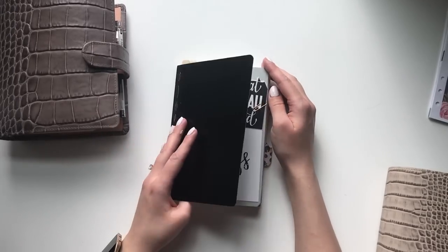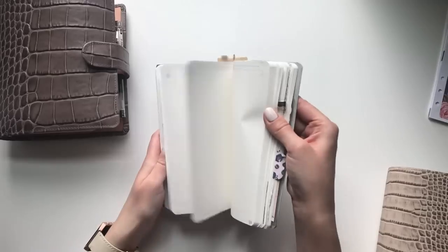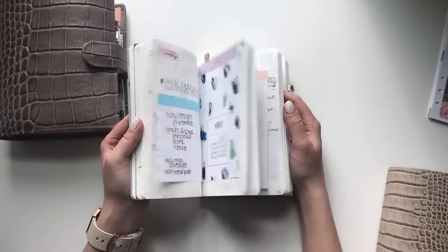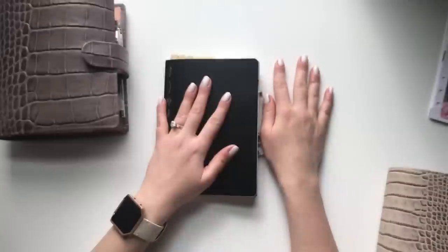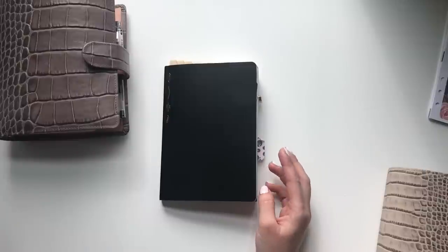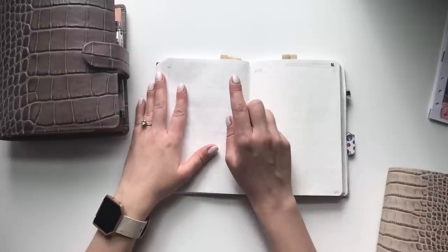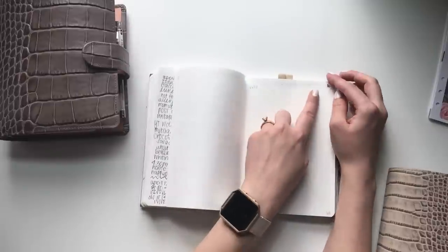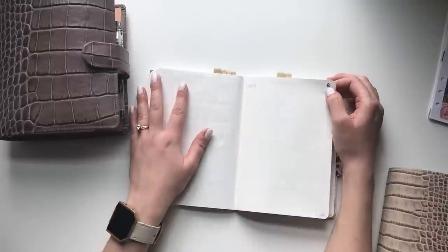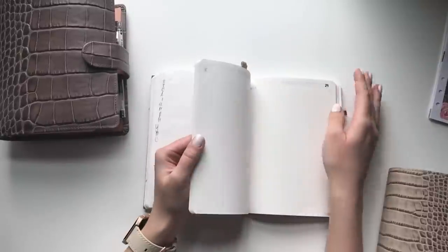I still use my Stalogy every day. I don't feature it as often on Instagram because it's really personal — it's hard to show portions of it without divulging personal stuff. I don't use it religiously and I don't get mad at myself if I don't write in it every day. There's a day-per-page layout and a weekly page at the beginning of each week. The weeks are numbered with stickers — we're going into week 16 of 2018 out of 52 weeks.